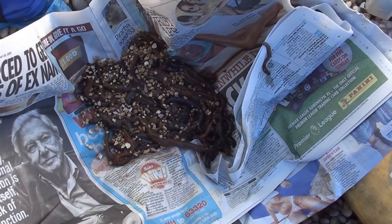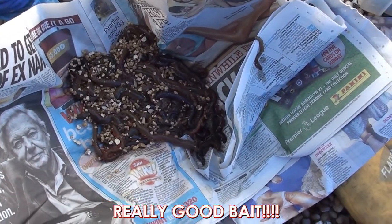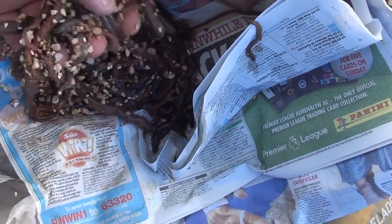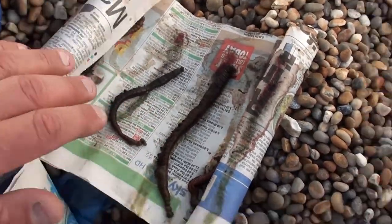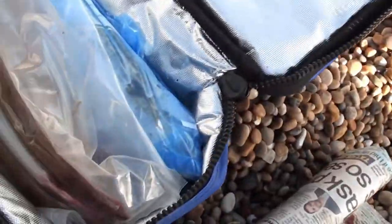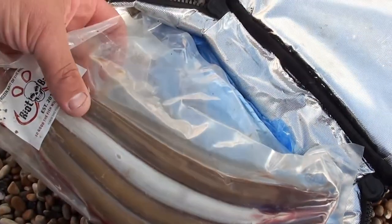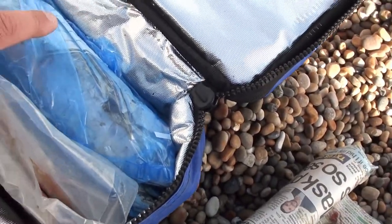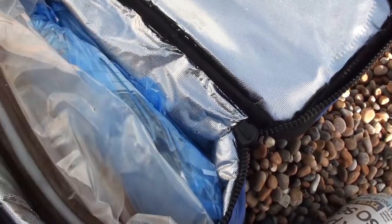Here we are at the beach. Just showing you what we've got. We've got some lovely rag from Aylesbury Tackle, some lovely blacks from Aylesbury Tackle, launce, and some periangling launce and some Chesil mackerel. And we've got some crab.